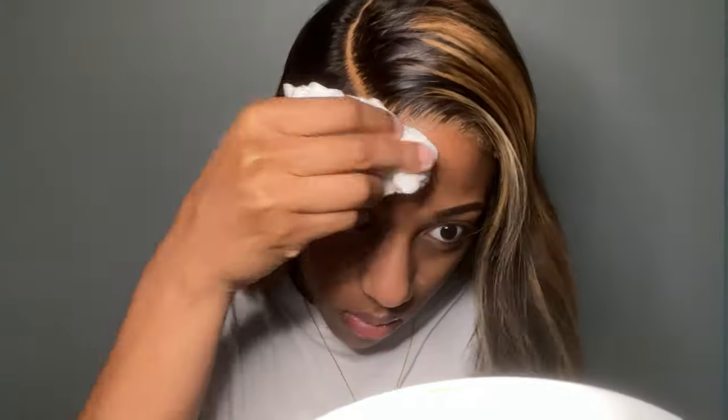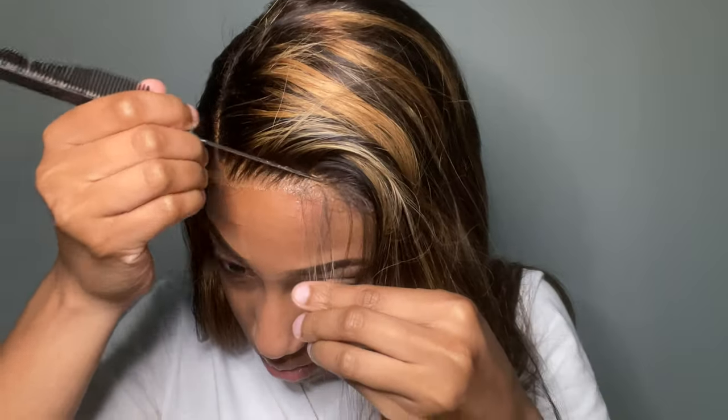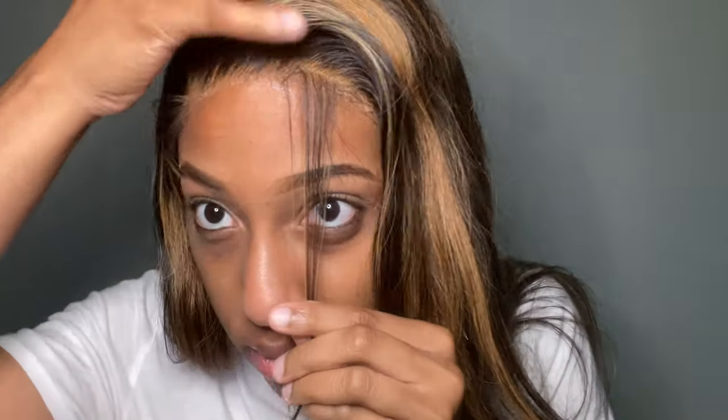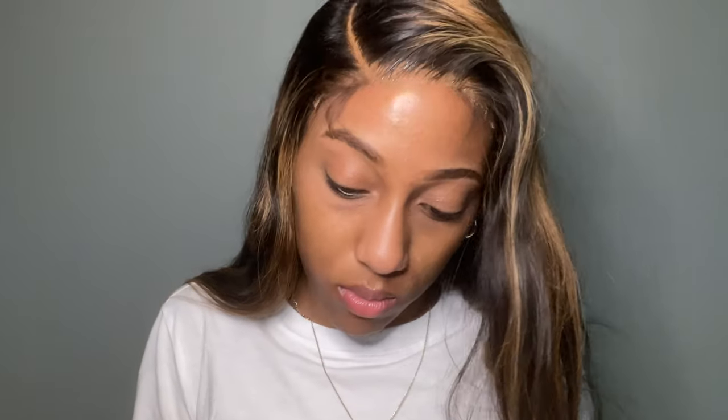The lace is looking really good overall. I had a little Got2b glue spray on my forehead, so I took some alcohol and a cotton swab and got it off. If y'all have that problem with the Got2b glue leaking on your skin, just take a little alcohol and it'll come right up. I had to redo my baby hairs because I accidentally cut one off while cutting the lace. I don't know how it happened — it just kind of happened.